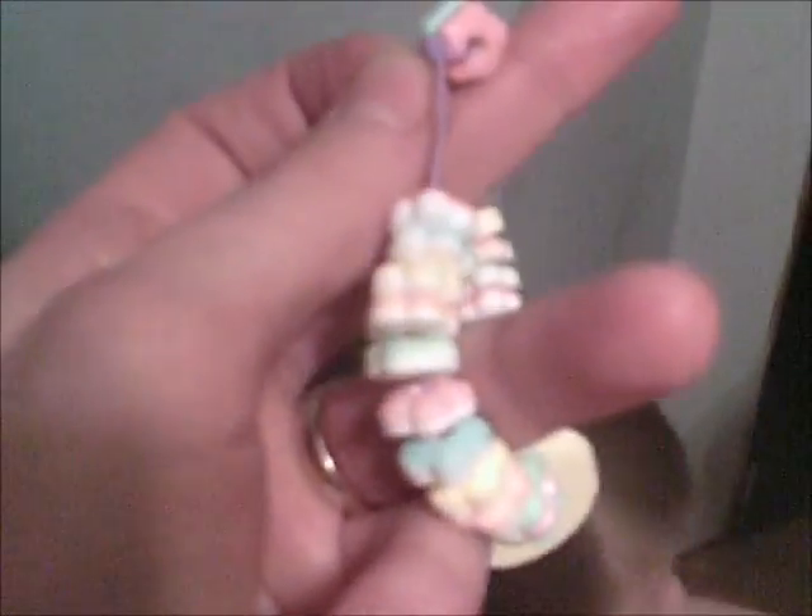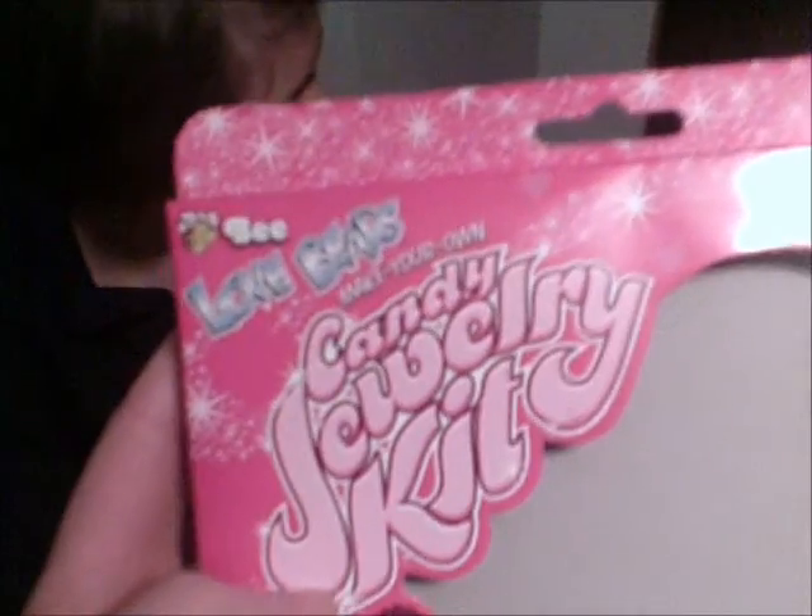Yeah, this string is plastic and it's next to impossible to tie, and it always keeps coming undone. It's a nice product, just do not use the string that comes along with it. Traditional candy bracelets use an elastic string — if you can find that, that's perfect. Alright, hope you enjoy!